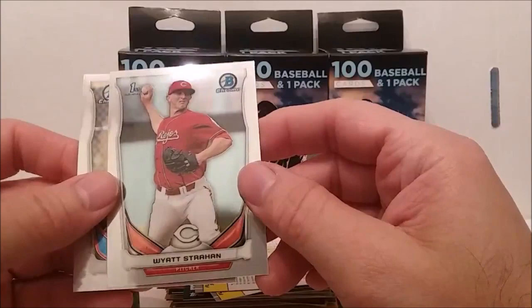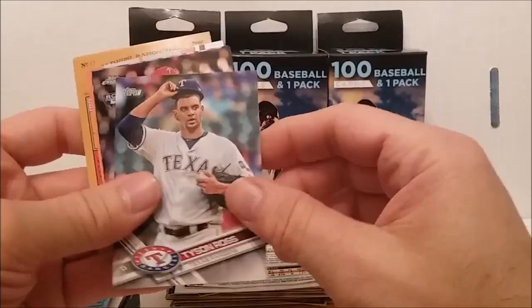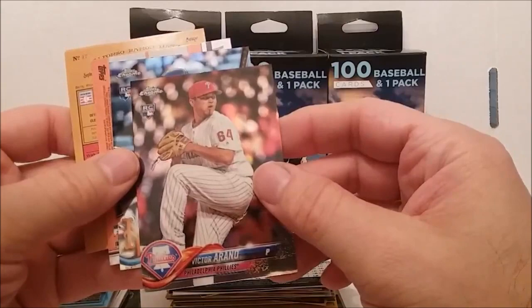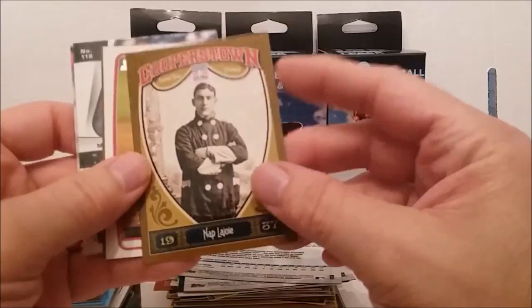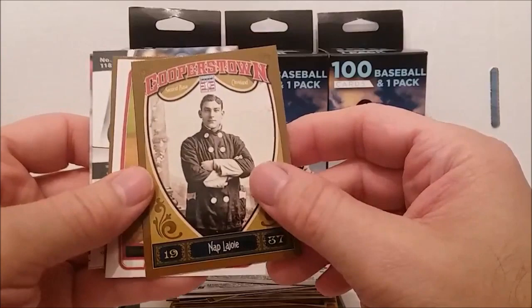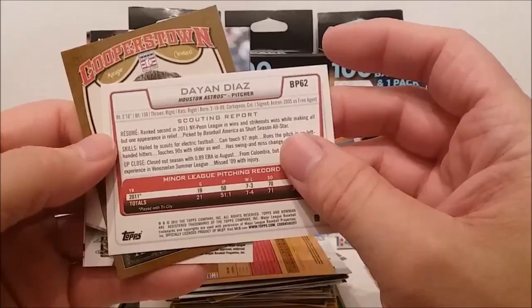Buddy Bell, alvarez, some more Bowman Chromes. Kendry Flores, we're getting some newer cards again — Tyson Ross, there's a Topps Chrome Victor Arano rookie card and Dominic Smith rookie card. What's this, Cooperstown — Nap Lajoie? Not sure how you pronounce his name but there he is, Cooperstown. Then we have a Bowman first card of Dan Diaz from 2011 or 2012.